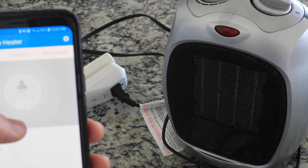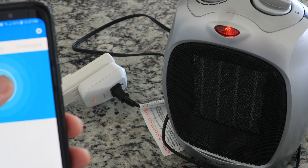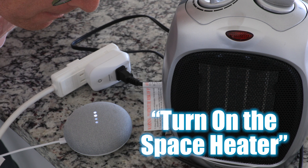Take the space heater for example. You can start heating a room up in the morning before you even get out of bed by telling Google Home or scheduling it in Stringify, pressing on in the SmartThings app, or just pressing the physical button on the outlet itself.